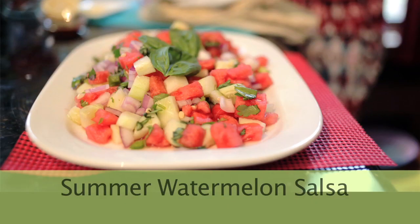Hi, this is Yoli with YolisGreenLiving.com, here today with Delicious TV, and today we're going to make a wonderful summer watermelon salsa.